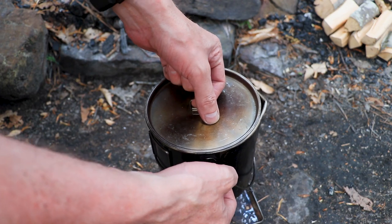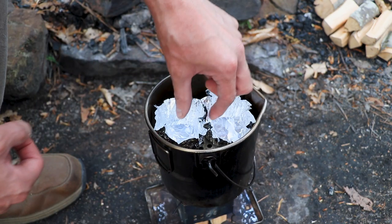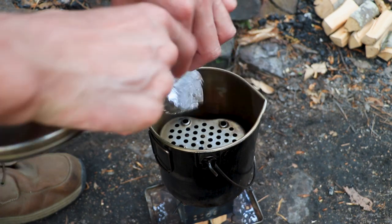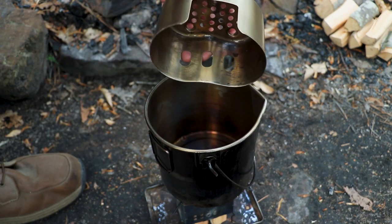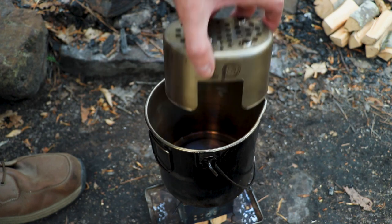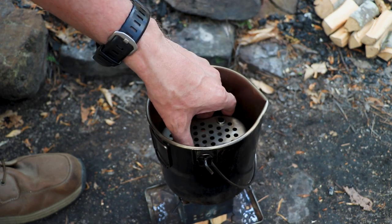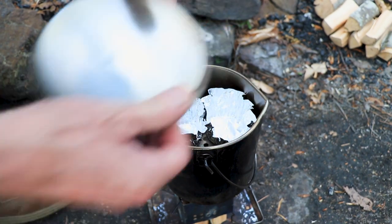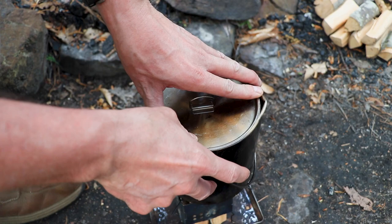Pathfinder two-quart bush pot — you can use it as an oven. This is how I do it. I just use these cupcake tins. And this is the stove off my Pathfinder canteen set and I just put it right down in here. And that gives you the air you need. Put those cupcake tins on top, put the lid on it, and let it bake.